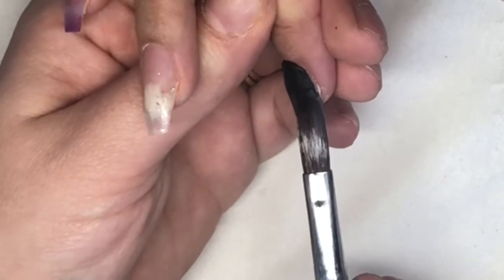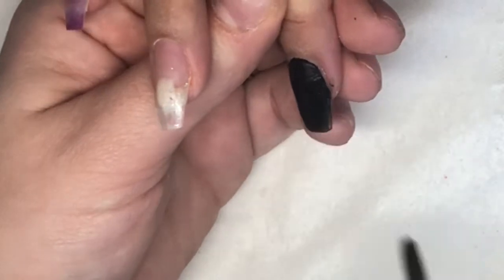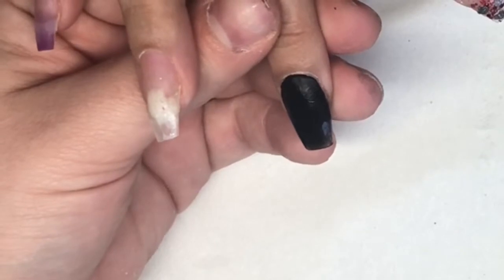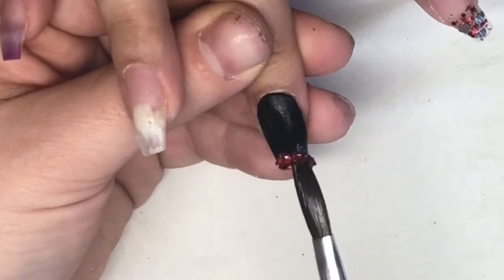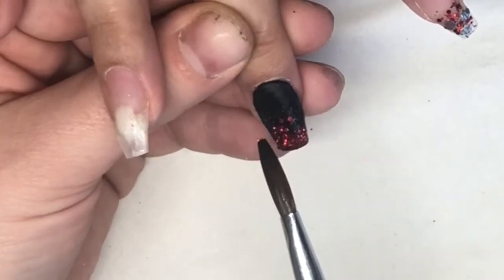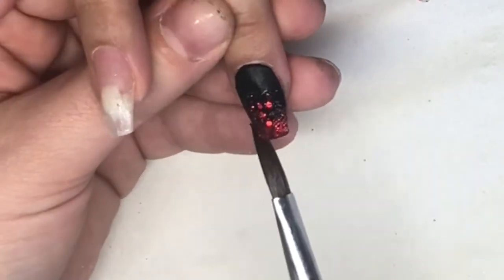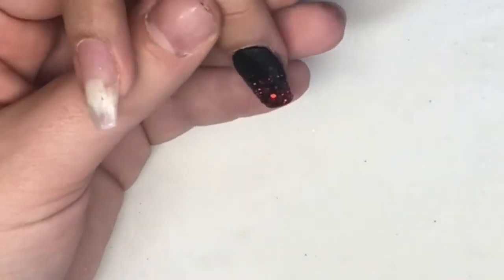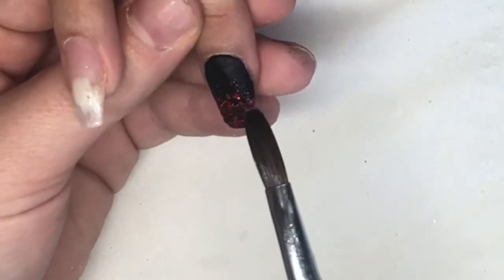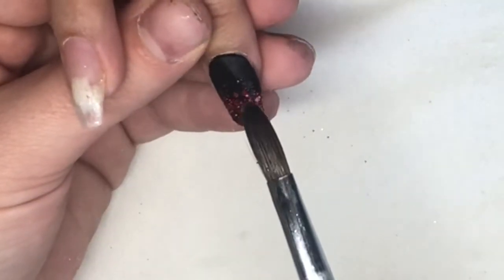I'm not 100% sure where I got these glitters from. The glitter I'm using is from The Glitter Fairy, called Ruby — I'll double-check and leave it in the description box for you to have a look. It's such a nice glitter. Once that's all set I'll go in and cap, then move on to the rest of the nails.